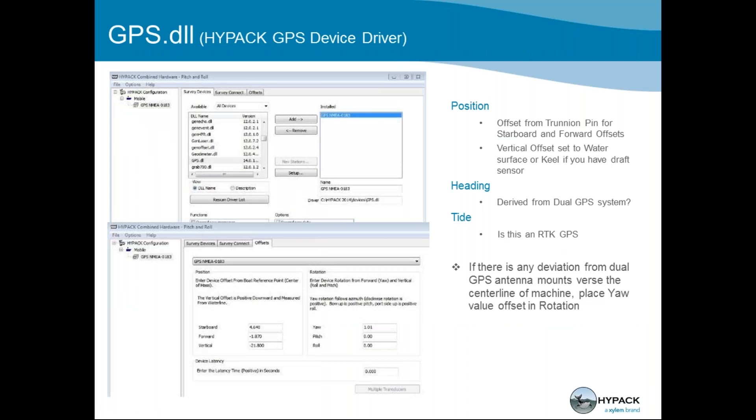For the GPS DLL, you first load in the GPS NMEA 0183 driver, whether connecting over serial or network — it's the same driver. You absolutely need position and you absolutely need heading. Even if you have a swinging ladder, put heading under the GPS. You'll then use heading exclusively for the HD25A on the ladder mobile. At the bottom, you see the offsets tab: starboard, forward, and vertical offsets all for the GPS.